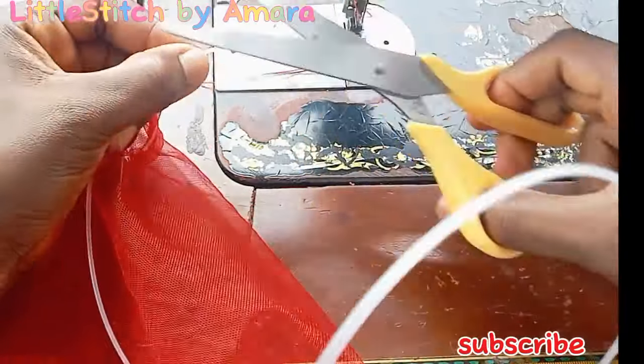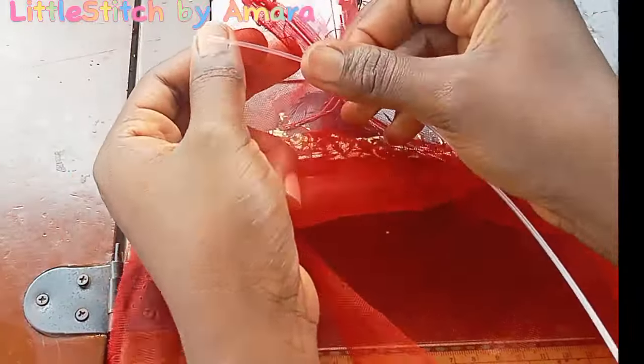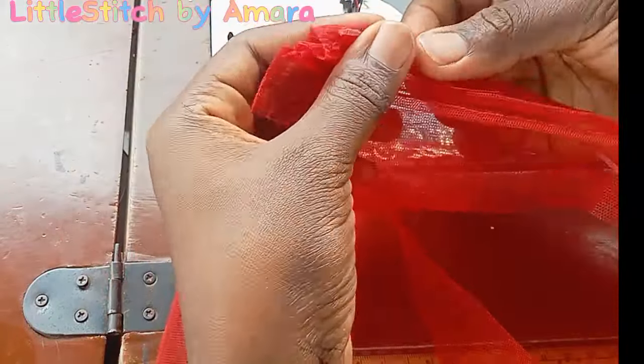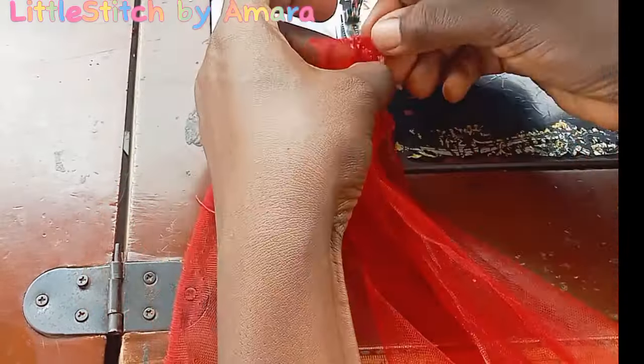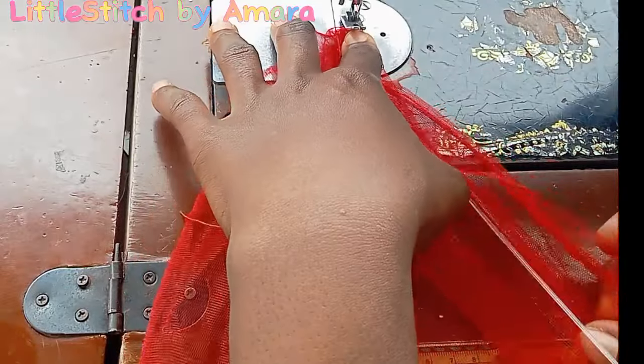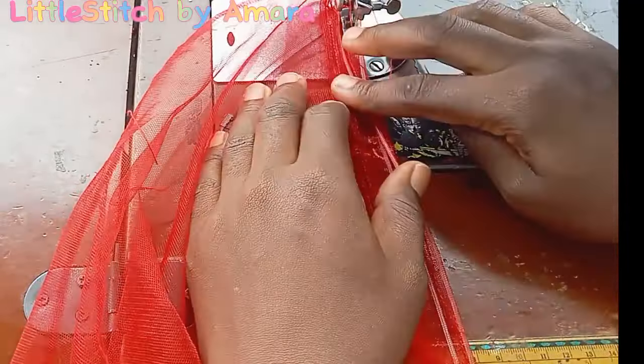How is everyone doing? I hope we're all fine. I hope you've been practicing what you've been learning so far. I'm sure you intend making your baby's dress this Christmas and you're not going to give it to anybody to make. With the little idea you have here you should be able to create something. Sewing is basically dependent on the basics, and once you know the basics you're good to go — then your creativity takes over every other thing. I'll let you guys watch and pick one or two lessons from here.